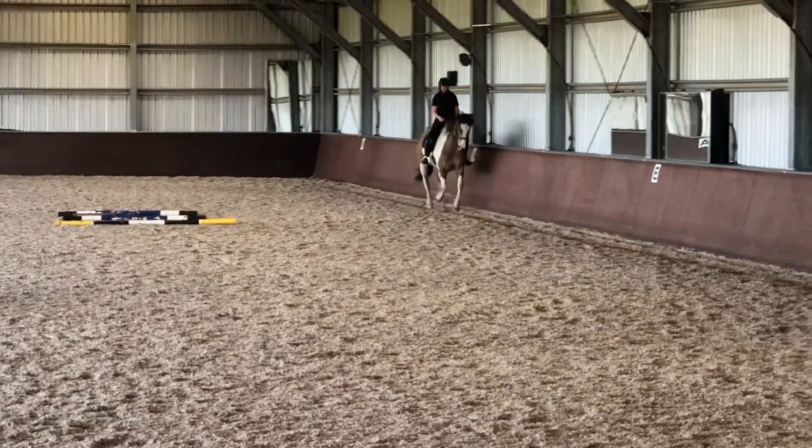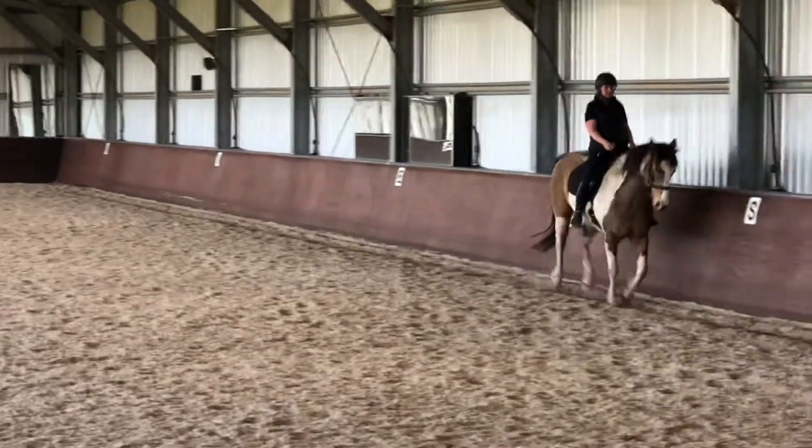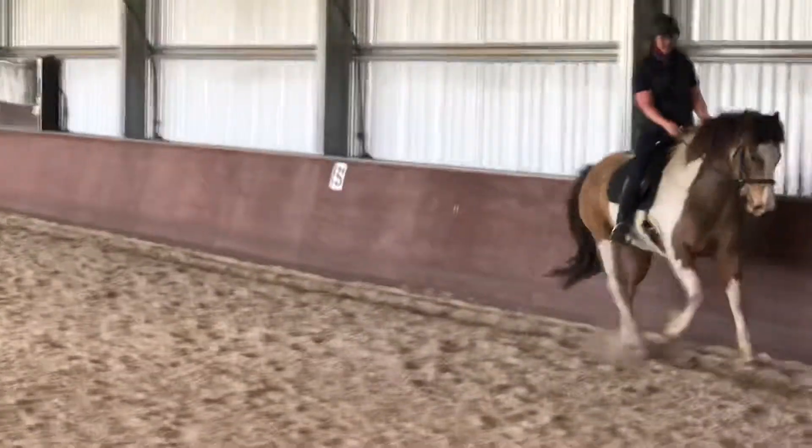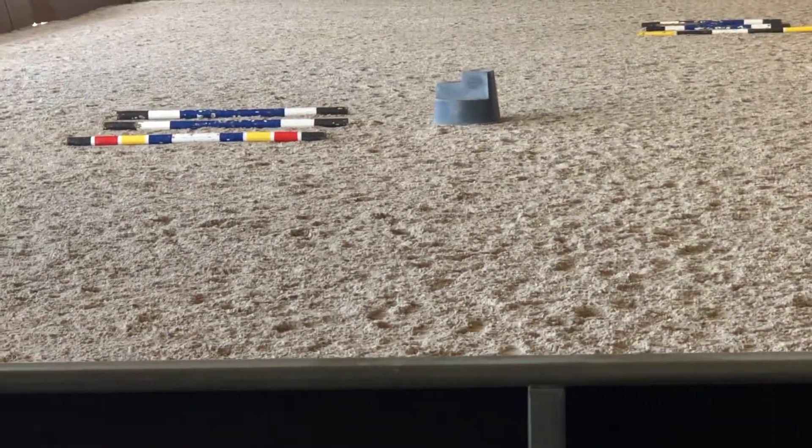That's it, come on, get him to sit a little bit more and stay straight. That right bend again — go, good. Then sit him up, core, leg — that was a better reaction. Go and ride the bend, come on, more bend. He can do it.